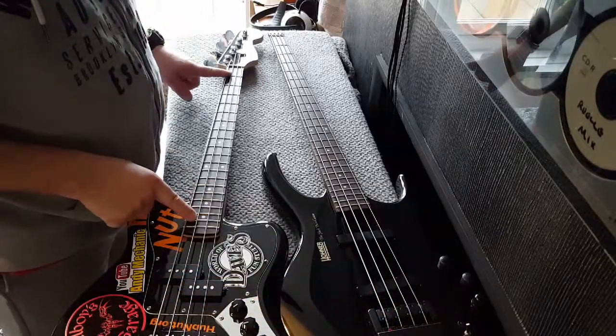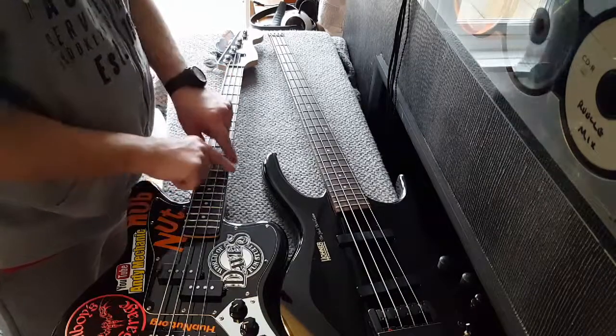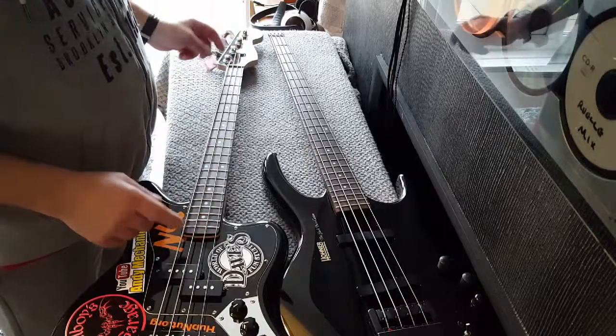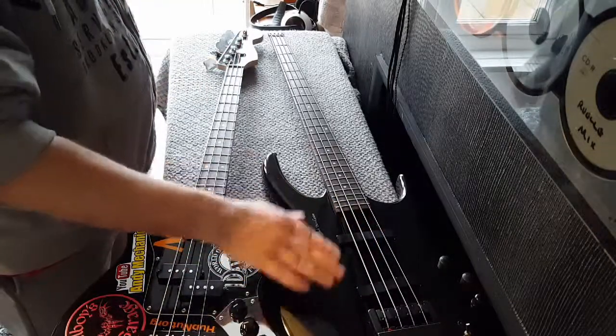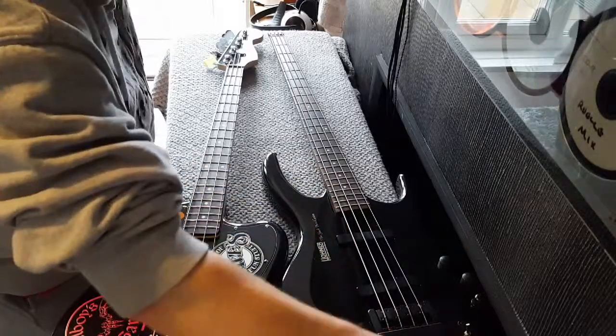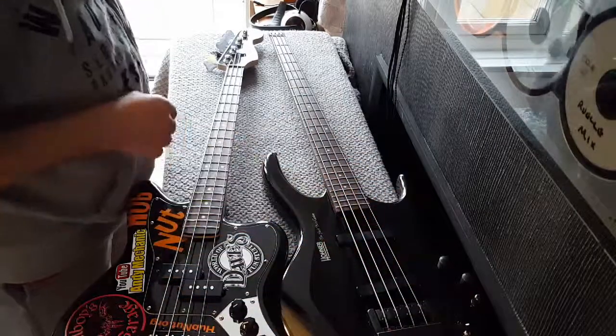I'm going to take this neck off and we're going to copy exactly the size and shape of this neck. Then we're going to have a body which, like I said, is based on this one - the important measurements are here and where the horn goes. The rest of it I will shape as and when.